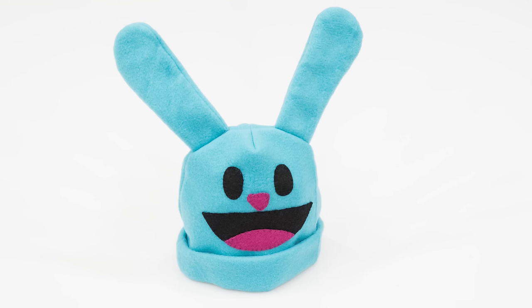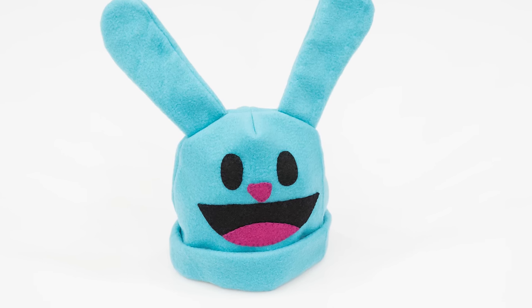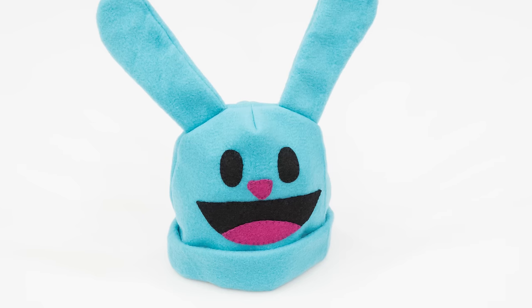Hi, I'm Tova with Professor Pincushion. Looking for a simple project for the babies in your life? Today I'm going to show you how to make a bunny baby beanie. This baby hat can be made from a soft fleece to keep the chilly weather at bay. Give it some whimsy with an adorable face and bunny ears. Any baby will look cute in this little hat. Let's go ahead and get started.